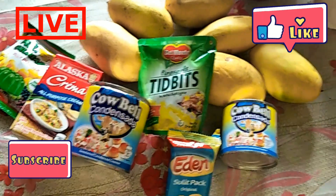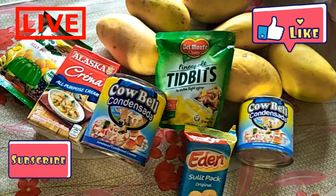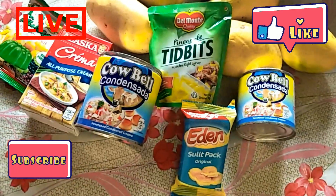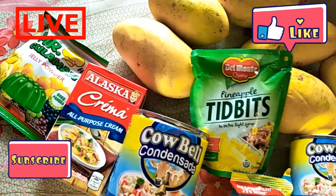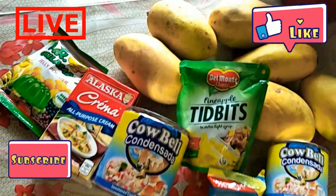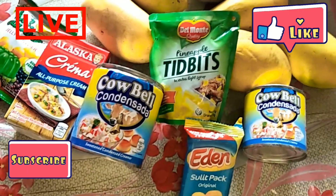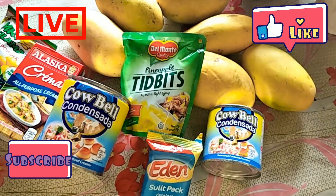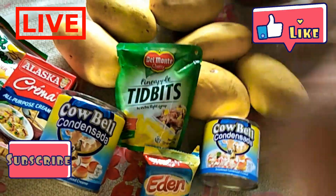Alright, ito yung mga gamit na gagamitin natin sa pagawa ng gulaman na may mango with cheese. The color ng gulaman na binili ko is green — I prefer green over red. Alaska all-purpose cream, and you can also use Nestle cream. And then the mango. You can also add pineapple chunks — since wala yung preferred ko, this is what I used.